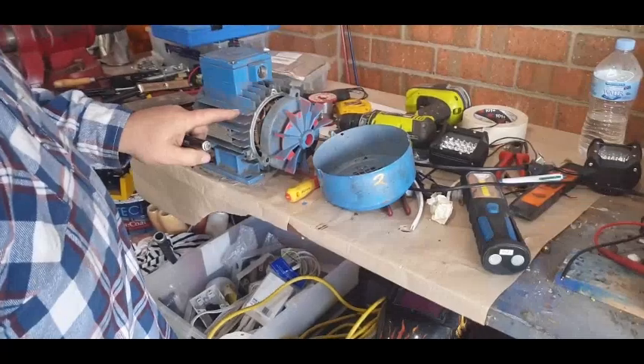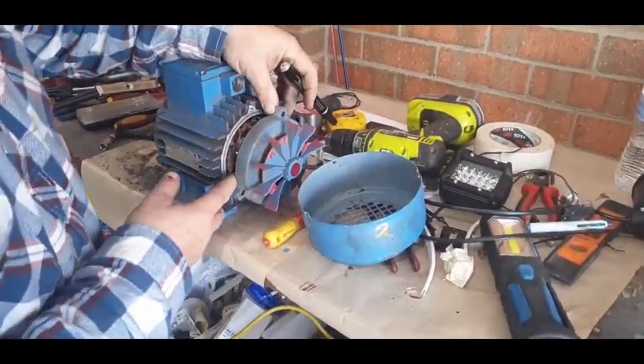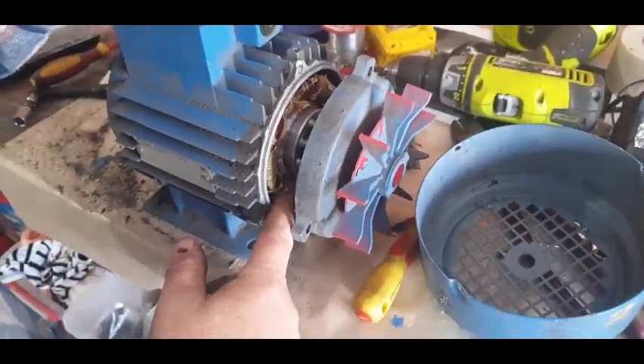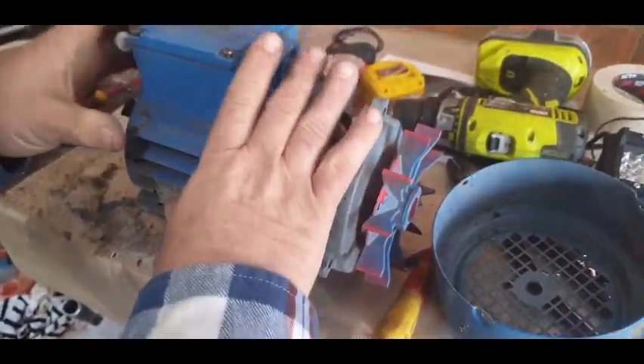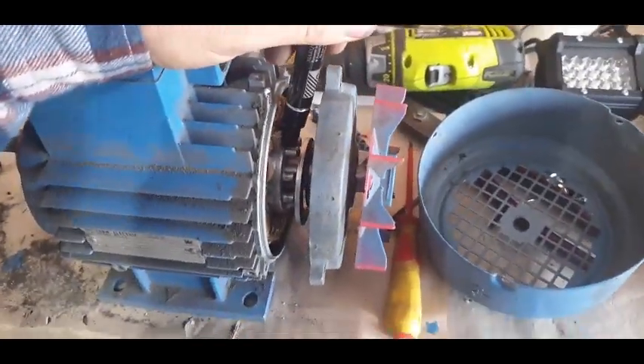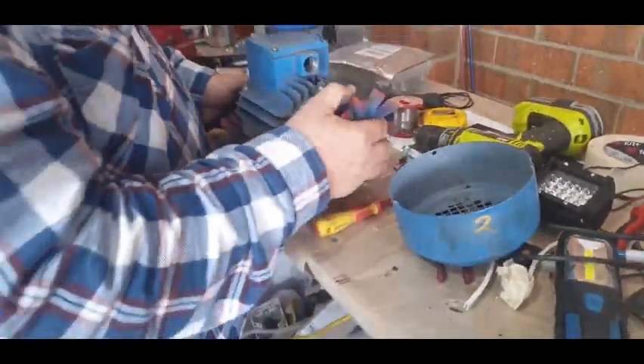The fins are designed to cool the motor like a heat sink, because most of the heat comes from inside where we've just got the windings. This is like the primary of a transformer — the primary base — and the secondary is the rotor inside. So what I'm going to do is pull this apart a little bit and explain.